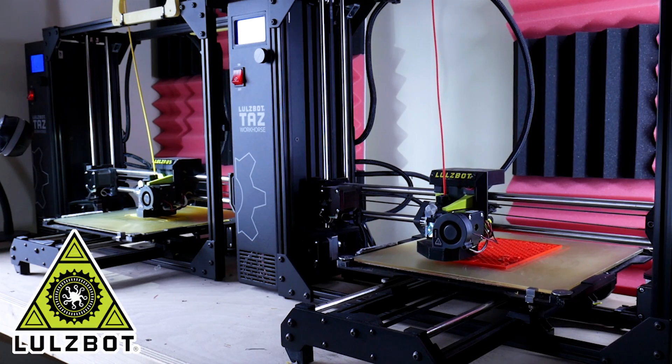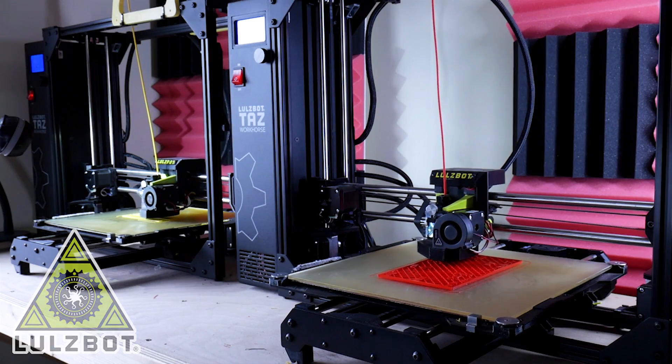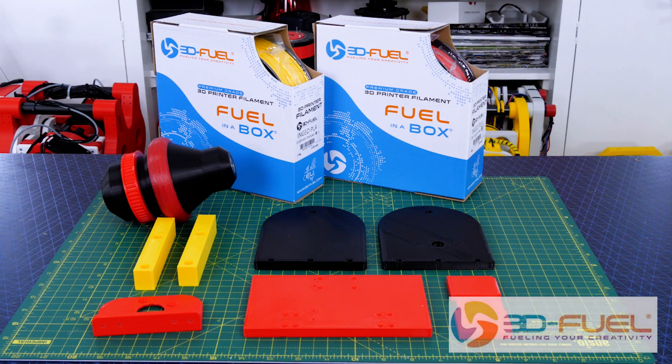Just a quick ad from my 3D printing sponsor — thanks to Lolzbot for supporting my channel with 3D printers, and thanks to 3D Fuel for the filament for this project and lots of other projects. Check out 3dfuel.com.